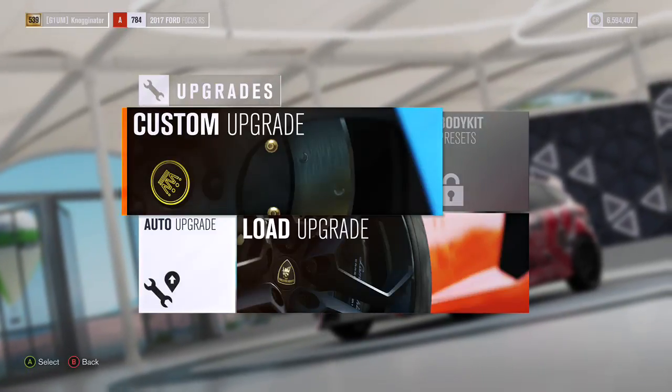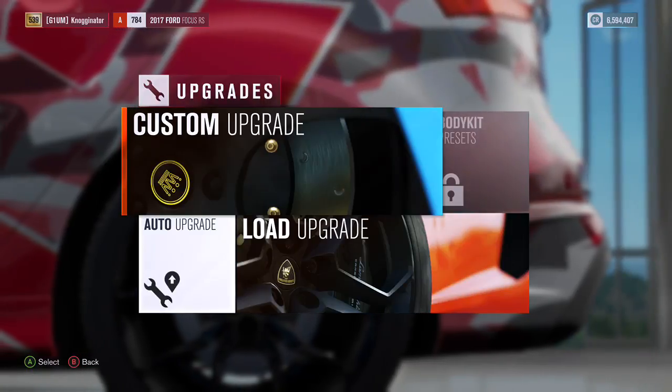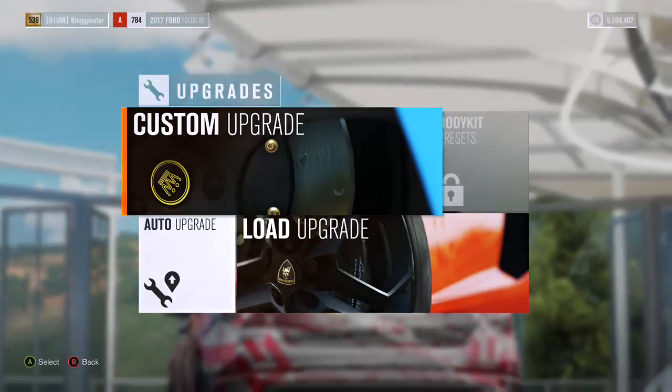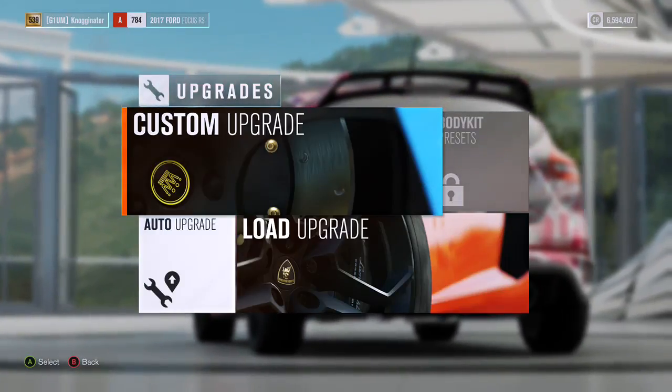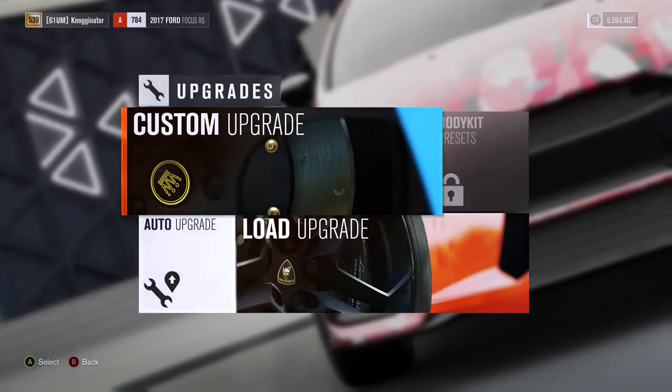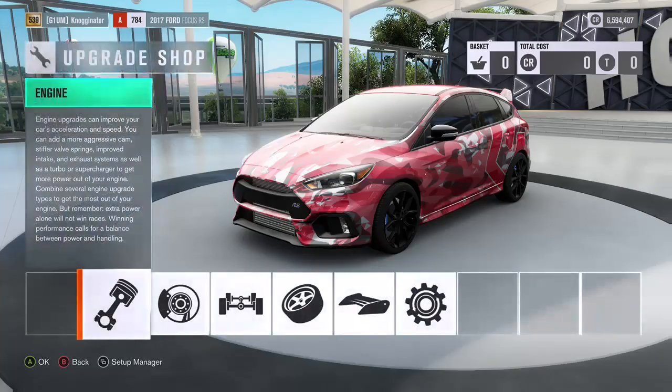Yo guys, it's Chris here, back in the video, and today we're going to be upgrading JackUltraGamer's car. As you see in the background, I actually made a vinyl for this car — what his car should look like. So if you didn't see that, make sure you go see that. It's probably the second to last video I did on my channel.